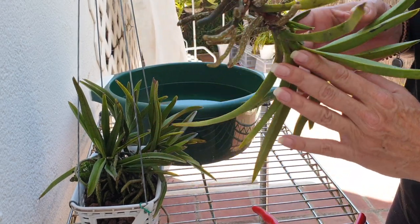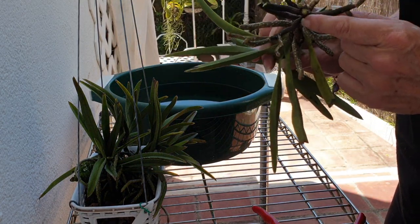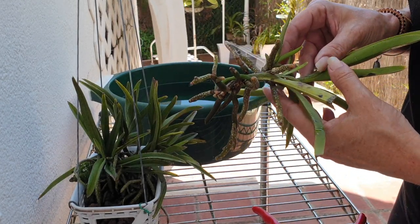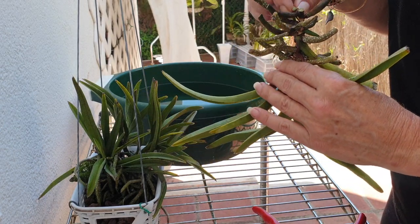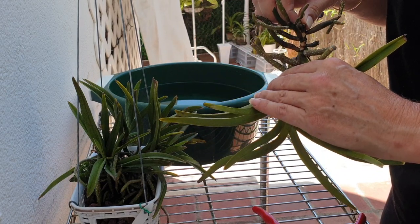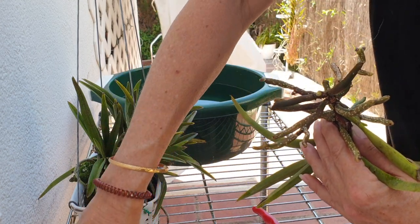What a shame — see how close I got to this little guy here, and I chopped his root off. He's got two fans here, and this one is probably not going to make it because it needs to go inside the medium. Sorry little one.